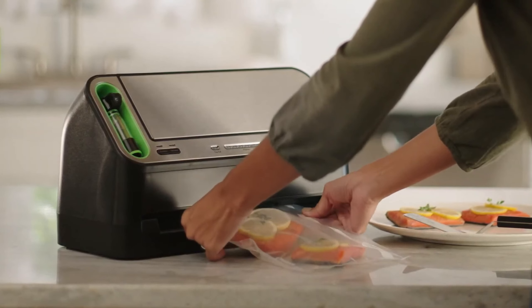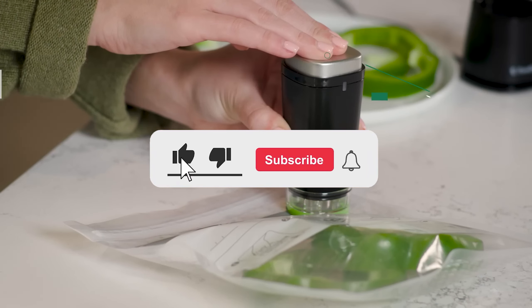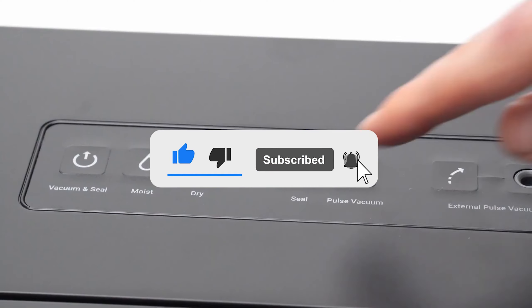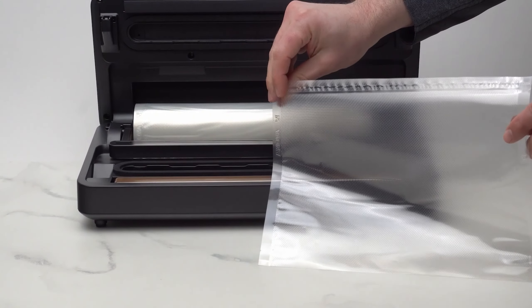Let me know in the comments which vacuum sealer is your pick. If you found this video helpful, give a thumbs up and subscribe to my channel for more product reviews and recommendations. Thanks so much for watching, and I'll see you in the next one.